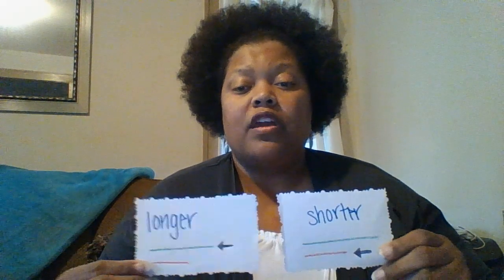So these are the two words we're going to be working with: longer and shorter. Let's compare — I have a pencil, see this pencil, and a crayon. We're going to compare the two and see which one is longer and which one is shorter.